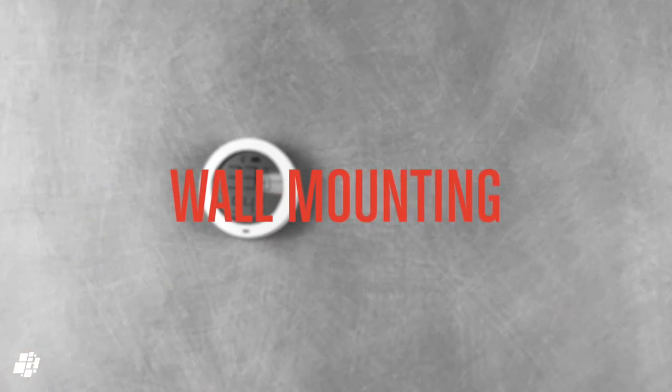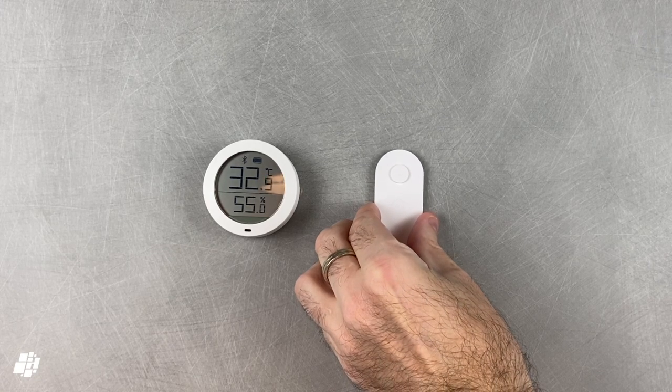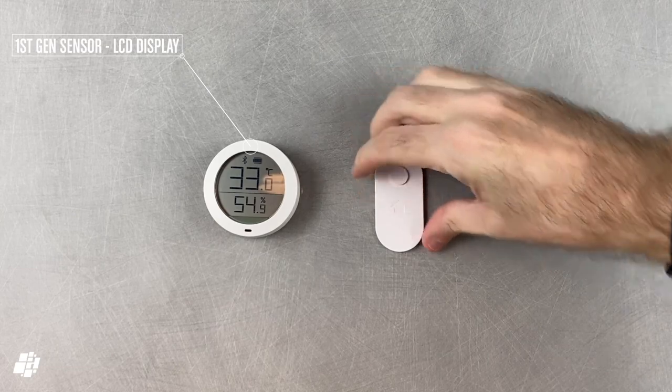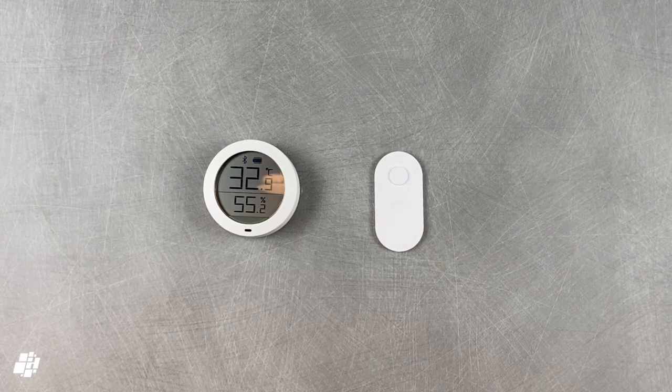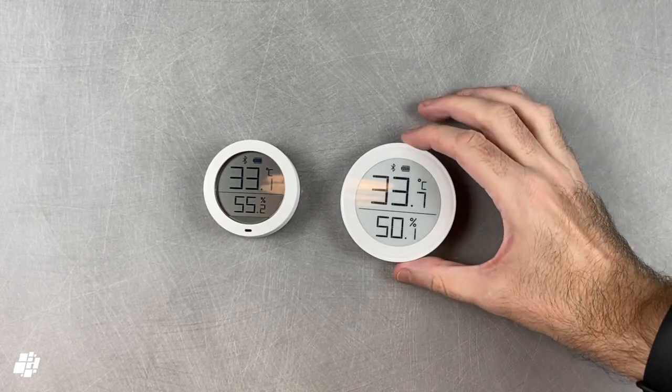On to wall mounting, which really requires no skill at all. You can see the first version of the company's product, which uses the older LCD display type. Whilst it looks good enough here, in anything approaching low light, it's a lot easier to read the e-ink display.